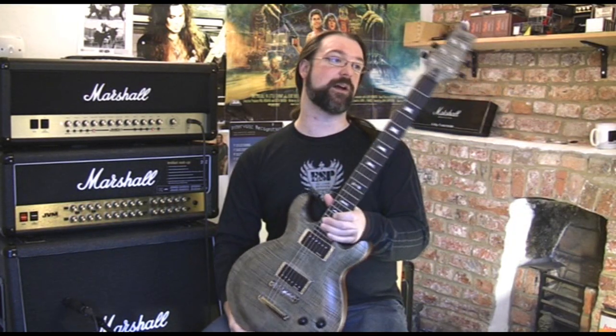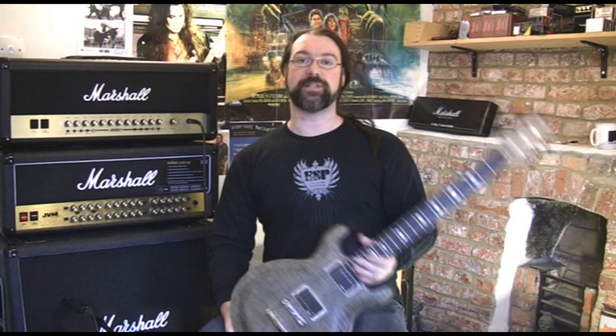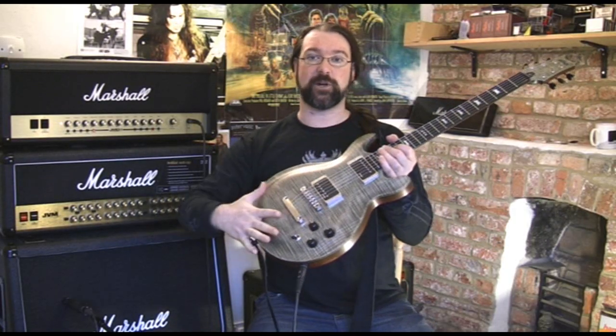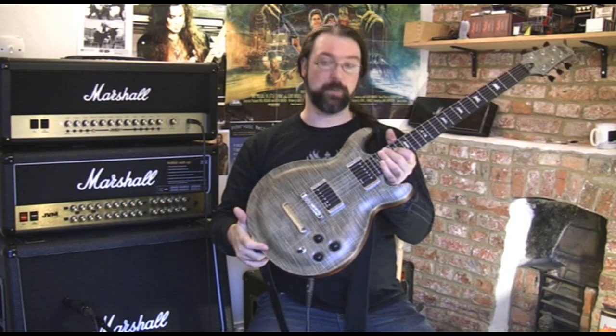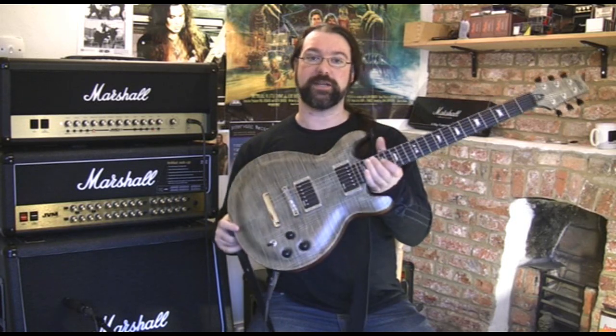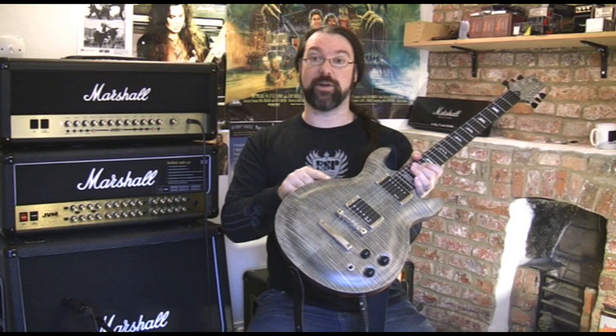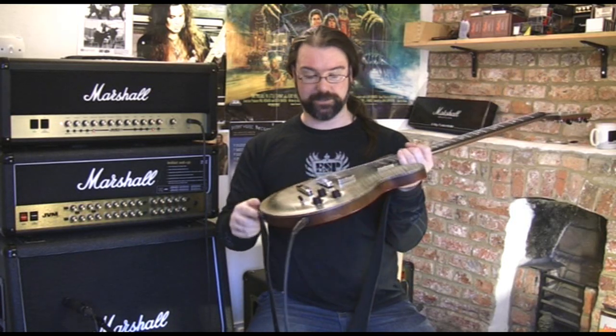Nothing is skipped here. They haven't cut any corners or done anything that would reduce the quality in any way at all. Beautiful, beautiful build. So this is a flamed maple top, as you can see, on a book-matched African mahogany body. There's ebony all around the sides here — I'll try and give you a close-up of that as well, because it's just beautiful.